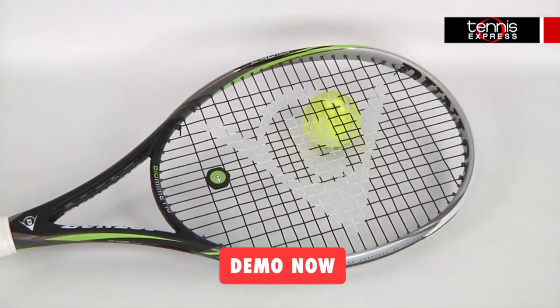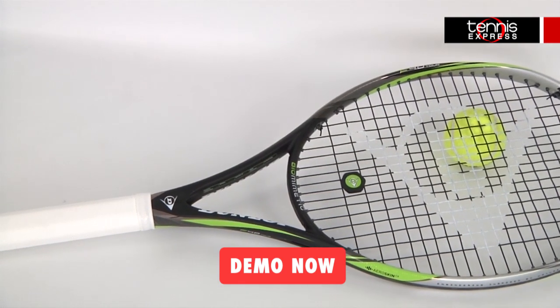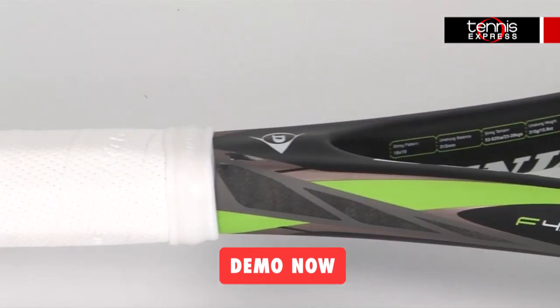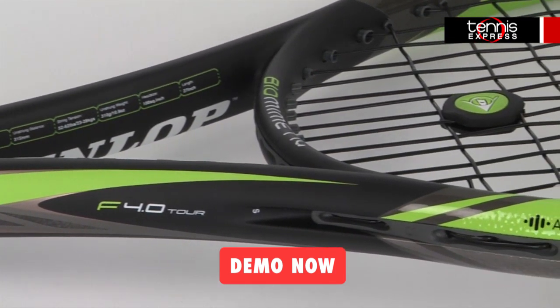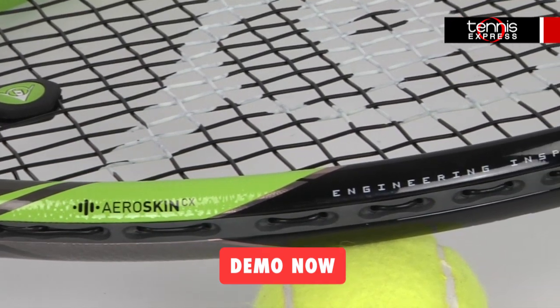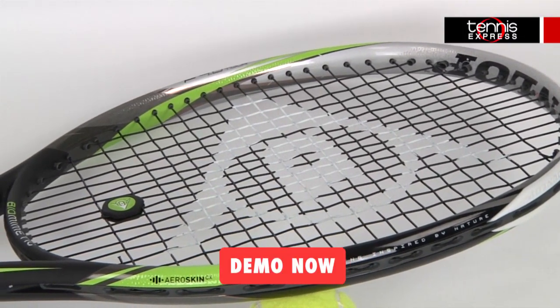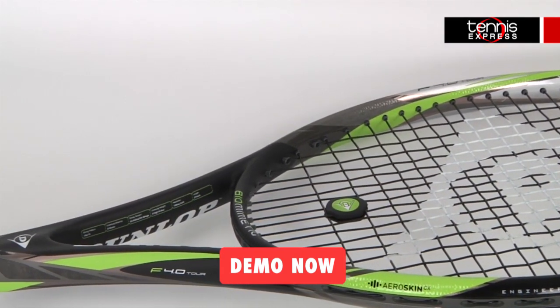The F4.0 Tour features Dunlop's AeroSkin CX technology which reduces air drag, allowing the racket to move faster through the air. It also features BioFiber technology which further enhances the racket by filtering out unwanted vibrations from the shaft. Lastly, this frame features MOS2 grommet which helps to enhance power and spin by reducing friction on the string bed.